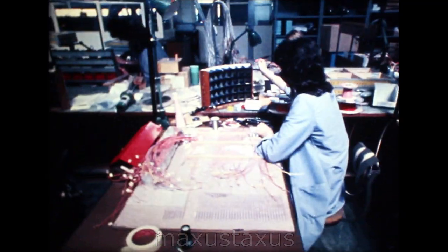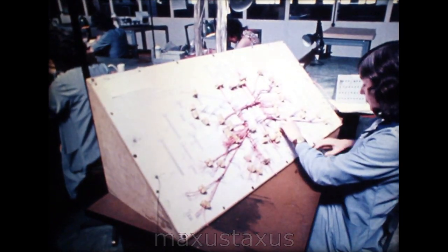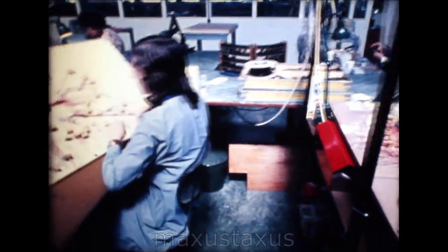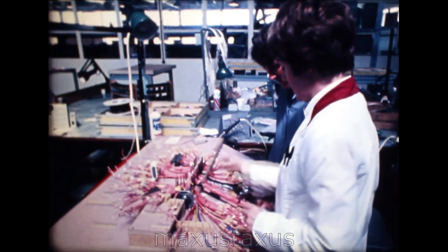What happens then? They take up jobs in the works according to the vacancies at the time and their preferences and abilities. One could begin here, for instance, by cutting wires for this cable form, then make the cable form itself, or do similar work on another larger type like this, which is required for the same product.